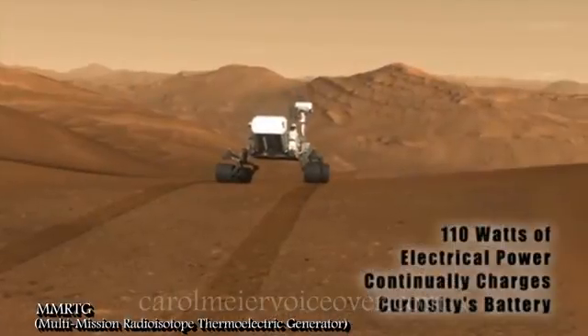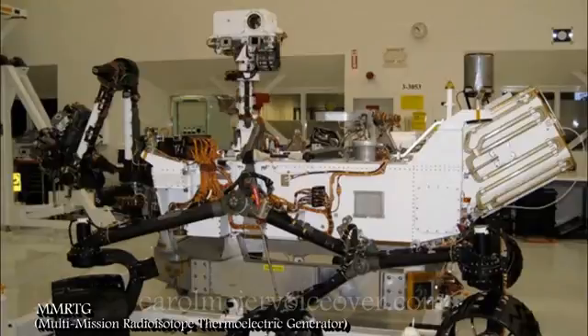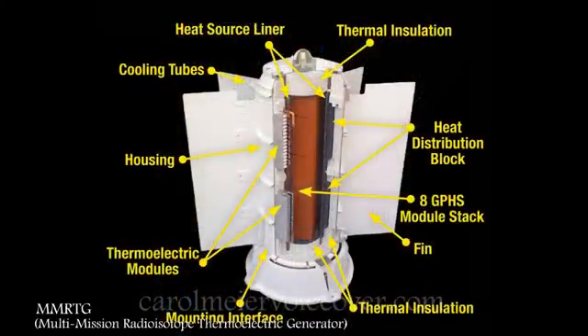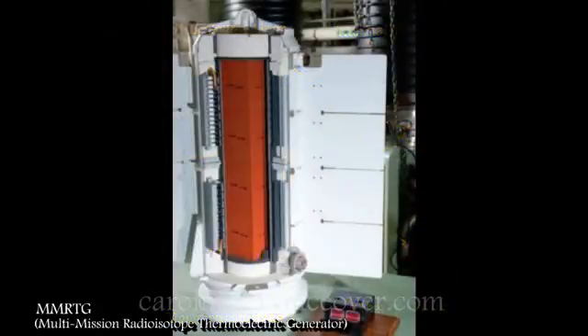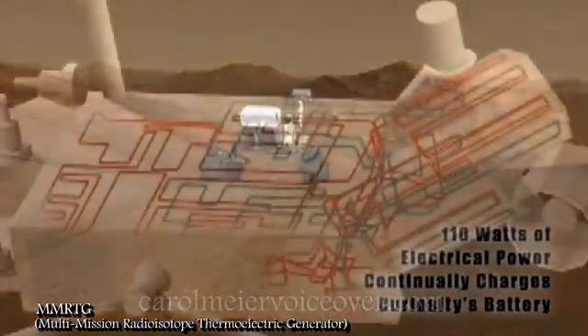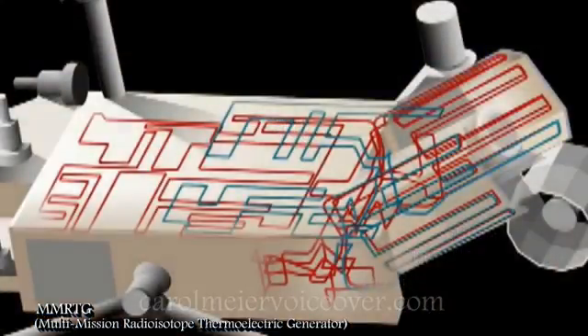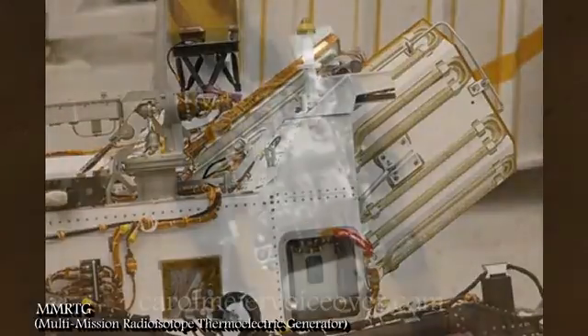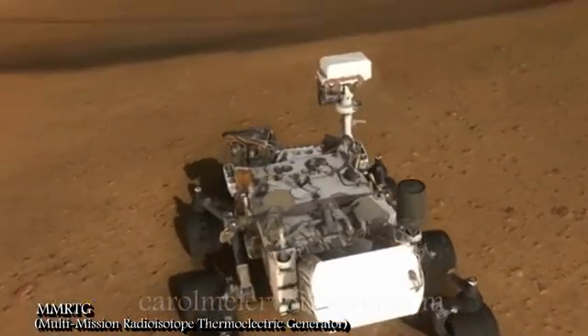The MMRTG is located on the back of the rover. The generator contains a specially produced form of plutonium dioxide. The natural decay of this isotope gives off heat, which thermocouples turn into electricity. The generator provides both electrical power and heat to the rover. About 100 watts of electrical power is used to continuously charge the rover's batteries. Heat can also be pumped off the generator using pipes to keep the rover's insides warm, including the scientific instruments. Curiosity's generator will keep its batteries charged year-round in all sorts of conditions.